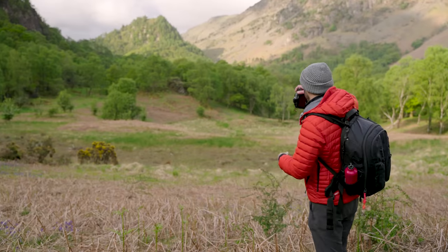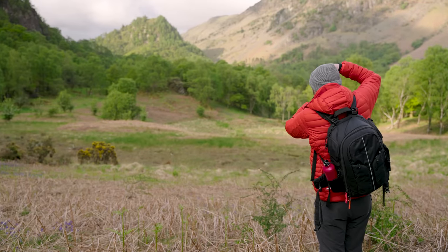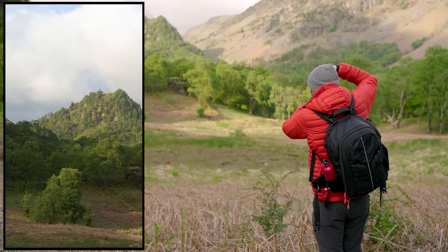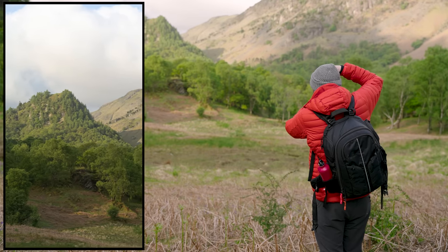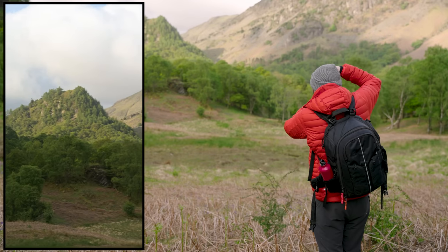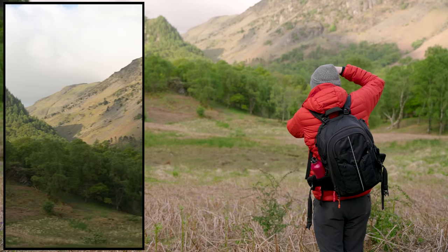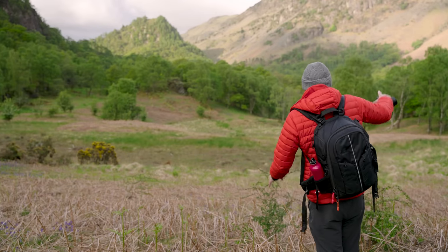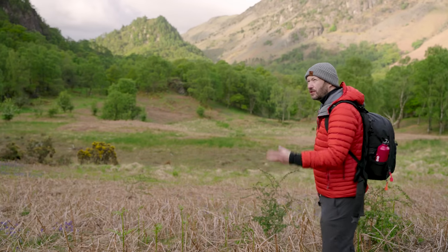So this is Castle Crag in the background, which is a really nice little hill. The problem is I just need to anchor the bottom of the frame — the top of the frame is pretty good, but there's nothing to anchor the bottom of it. That tree on the left there doesn't quite work, and there's nothing really over there. So I'm going to move around and see if I can find something in the distance that will just anchor that shot. Then when the sun comes on Castle Crag I think it'll look really good.